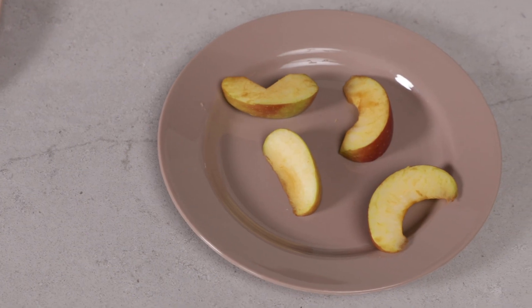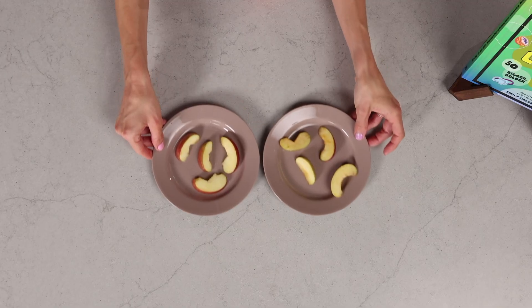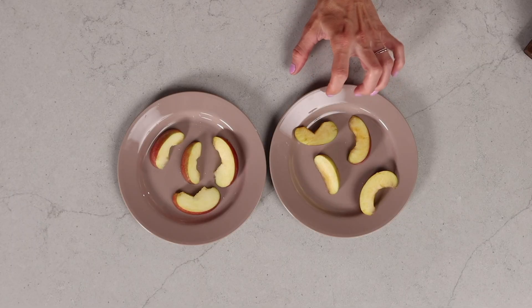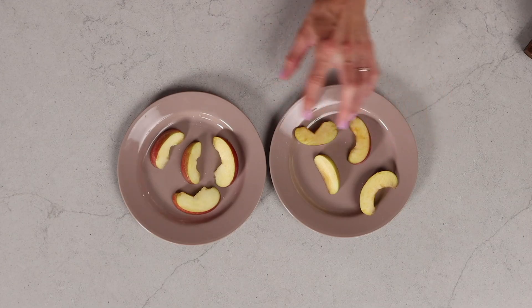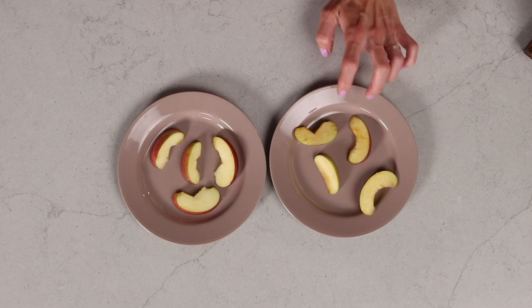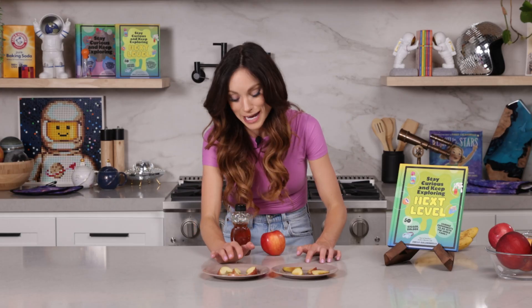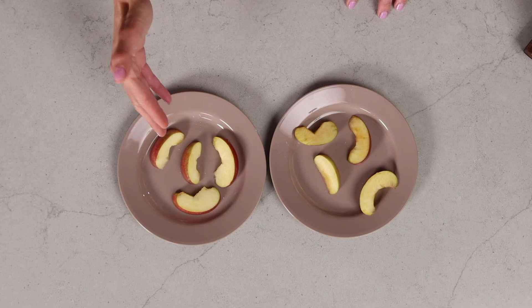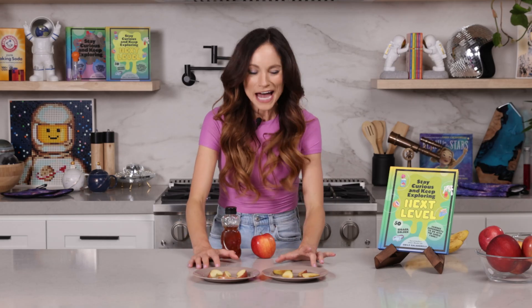It has now been four hours, and look at our apples! Can you tell which ones are the honey apples and which one is our control? This one is clearly much browner than this one. So this one was our control — we did nothing to this one. These are our honey apples, the ones that look basically like I had just cut them.